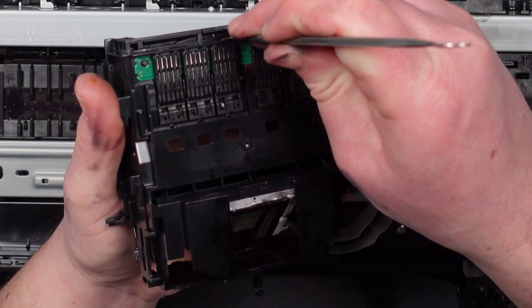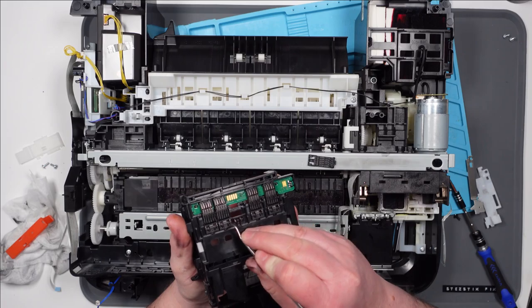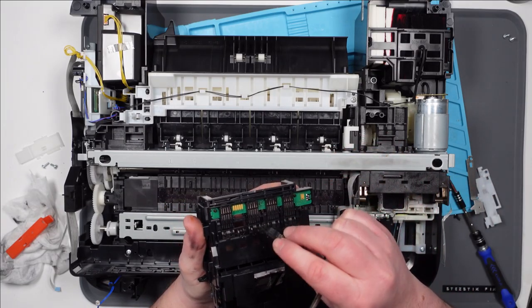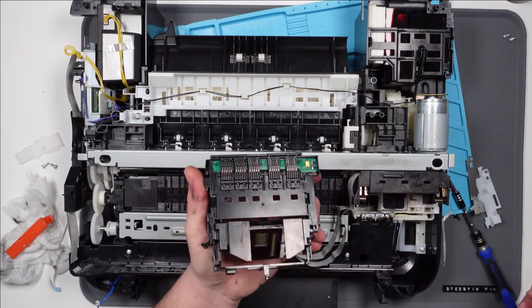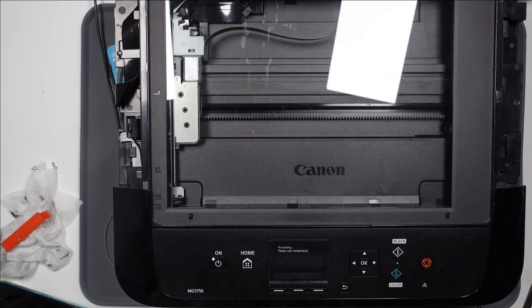I'm going to attempt to swap the yellow one with one of the others, just to see if it still throws up the same error. And then I'm going to give up. Let's swap it with the black one next to it. Alright, swap the black and the yellow. I don't even know what these things are called but it's basically the contacts for the ink cartridge. Oh my god, that worked! I think it worked! Right, let's put it all back together.